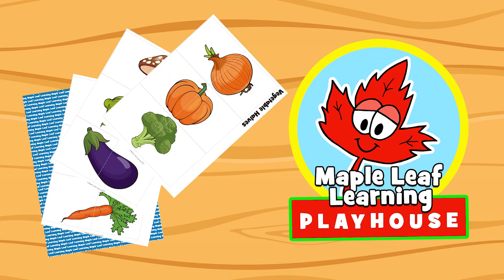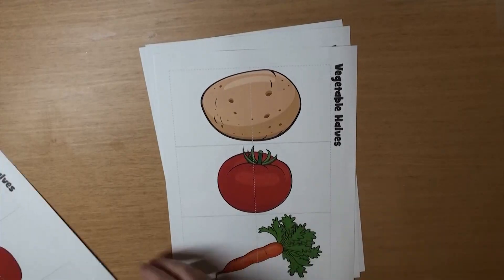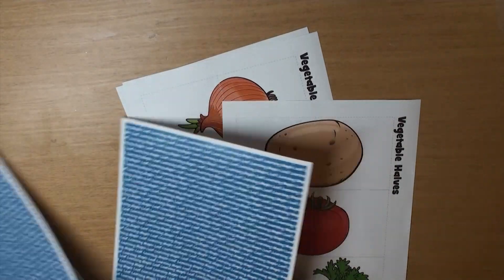Hey guys! Let's make the Vegetable Halves game. This game actually comes in a vegetable version and a fruit version. But I think now I'll make the vegetable version.